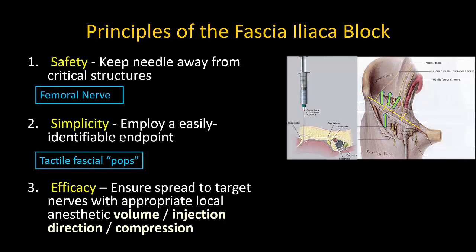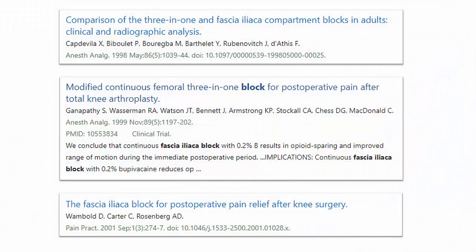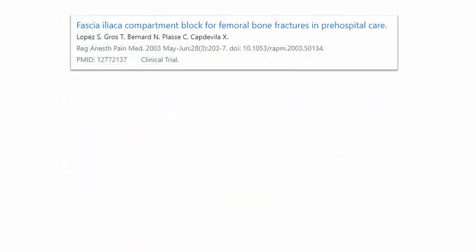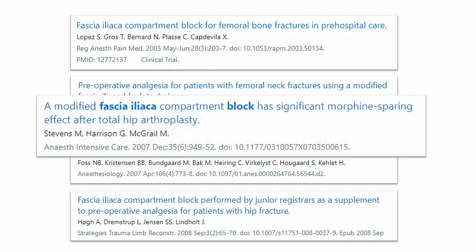This concept — injecting away from the actual target of interest for simplicity and safety, and relying on passive spread of local anesthetic for efficacy — may sound familiar, as the principles involved are essentially the same ones underlying the ultrasound guided ESP block as an alternative to the thoracic perivertebral block. It took several years before the fascia iliaca block found its way to adult practice, initially used primarily in knee surgery as an alternative to nerve stimulator guided femoral nerve blocks. It was not until the early 2000s that it was used in femoral fractures and, because of its simplicity and safety, was quickly embraced for hip fracture analgesia.